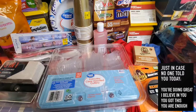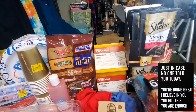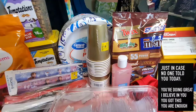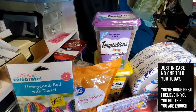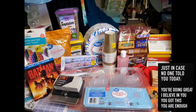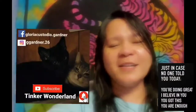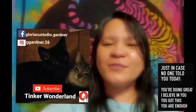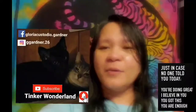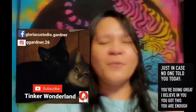Thank you all for watching! You can also follow me on Facebook at GloriaCustodio.Gardner and on Instagram at GGardner.26. Don't forget to subscribe to this channel, Tinker Wonderland, and click the bell button so you won't miss any videos. Always remember — every day is a blessing, so start your day with a smile. God bless everyone, and thank you all for your love and support since day one!